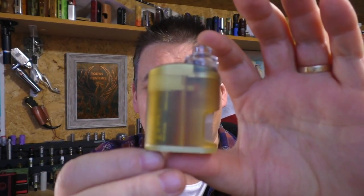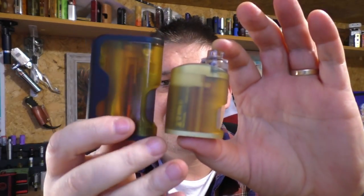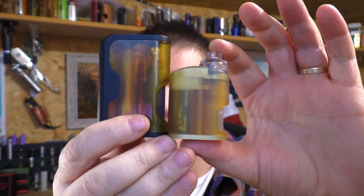Hi guys, Todd here. Today we're going to be having a look at a squonker from 67Mods called the Rave Mini. It's oh so small and oh so cute and it looks like that. And this is the Neo 60, this is an 18650 squonker. It's tiny.